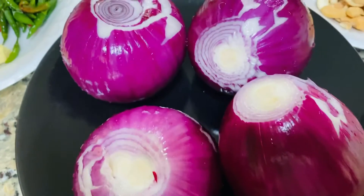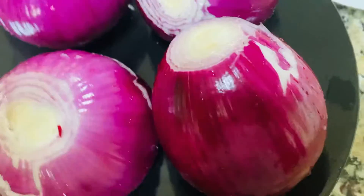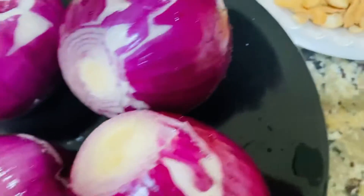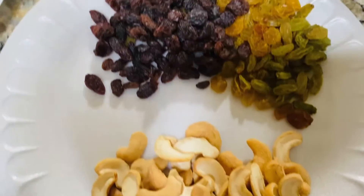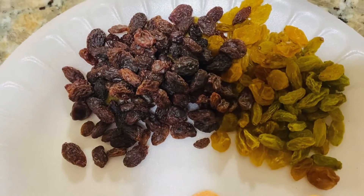I made 4 onions — a lot of onions. Now we have to add 1 cup of cashew nuts and 1 cup of raisins.